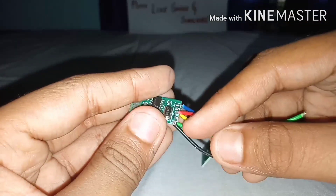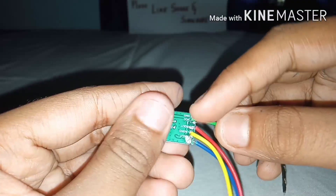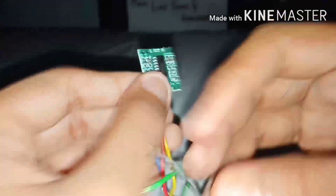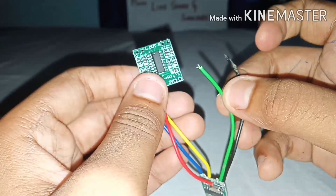L goes to the L-out and audio ground. Now take the Bluetooth module's VCC and ground — VCC goes to the amplifier's positive and ground goes to the amplifier's negative point.